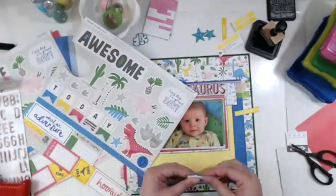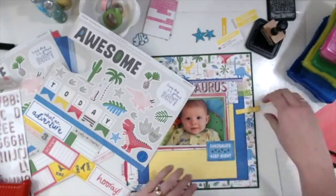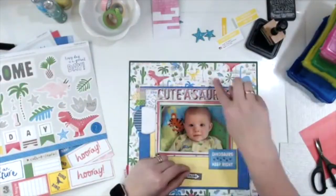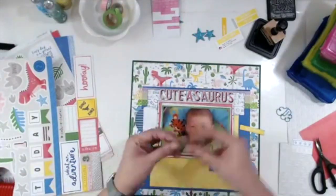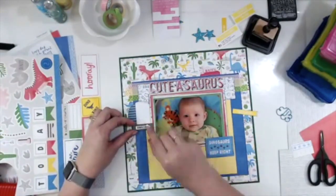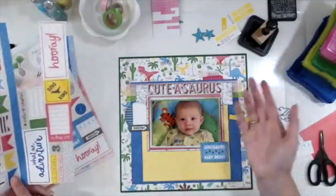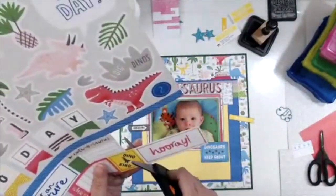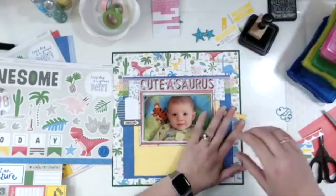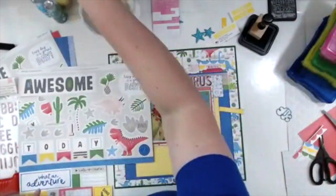I'm at the point where I just need to get stuff attached because I've had to stop and I don't know how long the video is — I try to stay within about an hour for these Facebook Lives, same with the YouTube Lives on Thursdays. The Dinosaurs Keep Right and Amazing elements all get put up on foam tape. I decide the 'beautiful' one is going to go at the top, but I need something else there, so I cut out the 'hooray' with the scallop — it just adds a little bit of color and kind of grounds it.